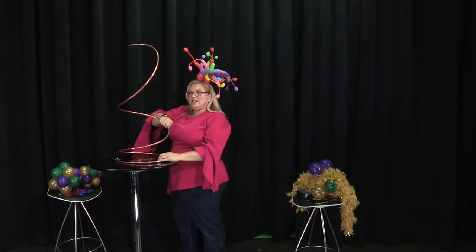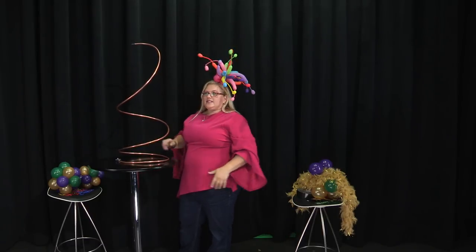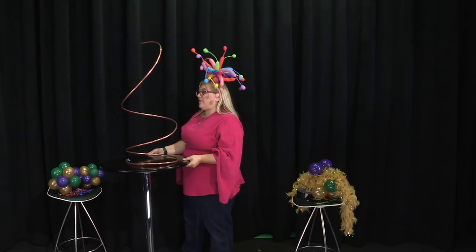The first thing that you want to do is take your piece of copper coil and try to get it balanced. You're going to have to adjust the balance as we add balloons, but this is kind of how it starts out.